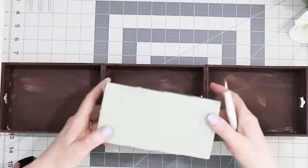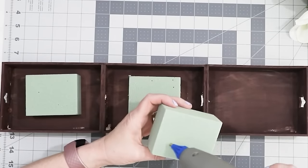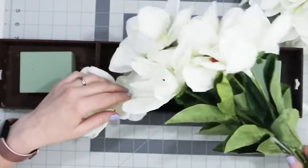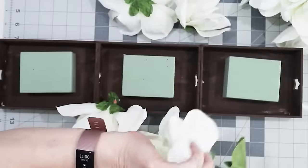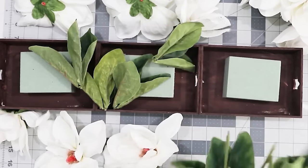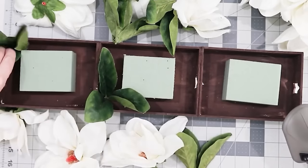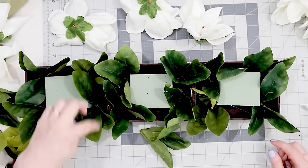The paint job is done. Now I'm using some Dollar Tree floral foam and positioning pieces in the middle of each of the boxes, securing them with hot glue. These are some really pretty magnolia flowers I found at Walmart — $3.62 per bunch — and I ended up using three bunches. First I removed the magnolia heads, and I also removed the leaves, because I'm going to be using all of the leaves and all of the flowers for this centerpiece. Then I just started putting in the leaves, starting with the corners and working my way around so there's a lot of greenery around the edges.